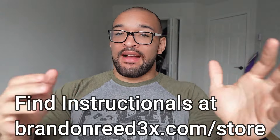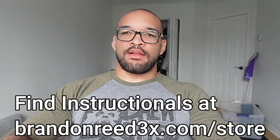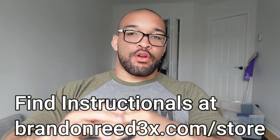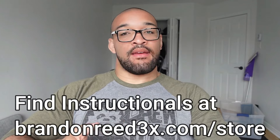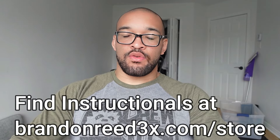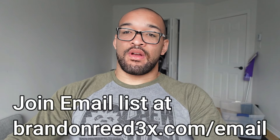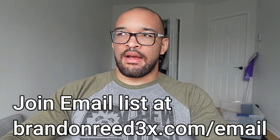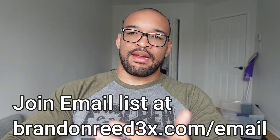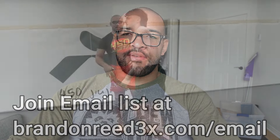Before we get back to the video, guys, if you're enjoying this video and you want to support me and you want to learn more, you can click the link above or go to brandonreed3x.com/store to find any of my takedown for BJJ instructionals. You can also go to brandonreed3x.com/email to join my daily email list where I give tips and tricks about wrestling and jiu-jitsu, and kind of just do a daily journal so I can share with you guys what's going through my mind. Anyways, let's get back to the video.